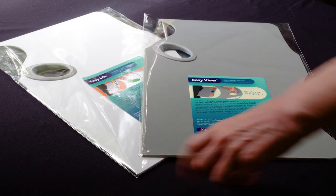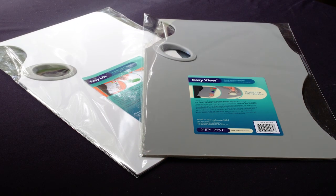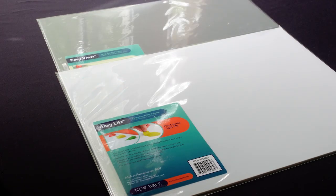We also have the Easy Lift and the Easy View palettes from New Wave Art. Both the Easy View and Easy Lift come in tabletop versions.